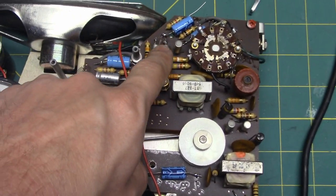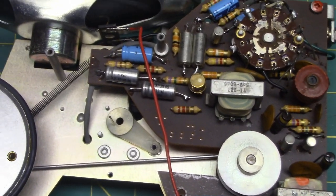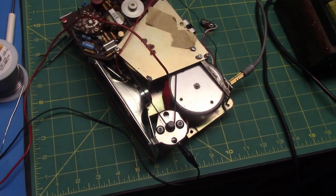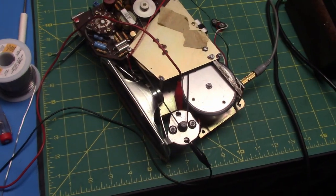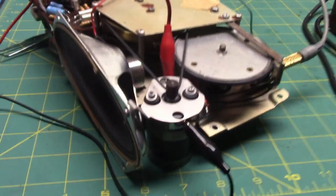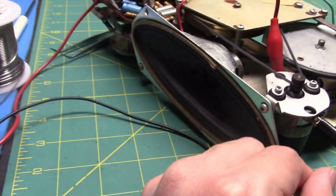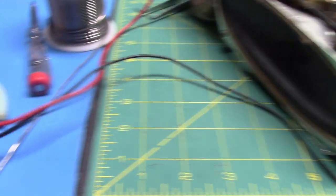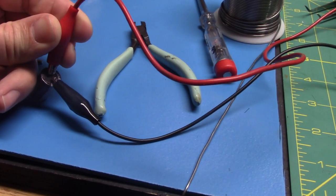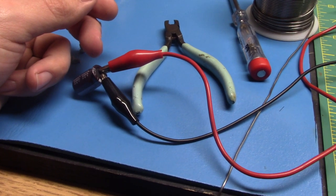These two 10-microfarad ones happen to be tantalum — new old stock — and they are still good when tested on the ESR meter. Look at those beauties in there now — old Nichicon and Sprague capacitors. I'm putting a 1000-microfarad capacitor across the motor. Hear how much the sound gets less when I put the capacitor on it — considerably less.